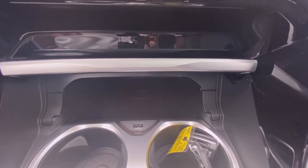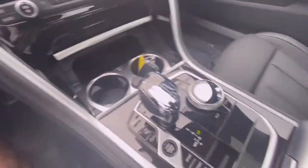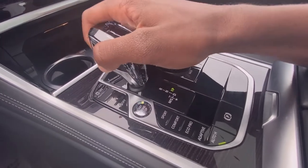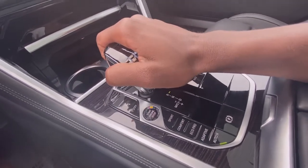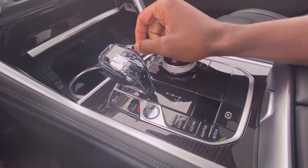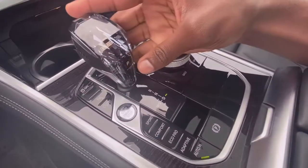In here you have a wireless charging pad — it's kind of hard to see because it's hidden, but that's a good thing. You also have two cup holders and a really sleek-looking shifter. You press this button and you can put it into drive, push up for neutral, push all the way up for reverse, and in drive you can slide it over into manual shift mode and shift that way or use the paddle shifters. There's also your park button right here.